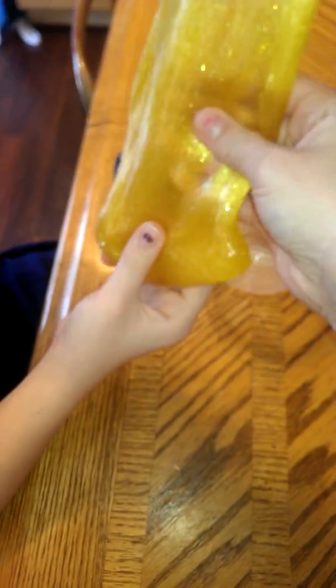This is one of mine, and it is yellow and glittery and amazing. So what's the name of it? The Sunburst Slime.